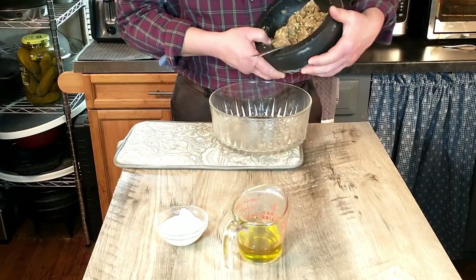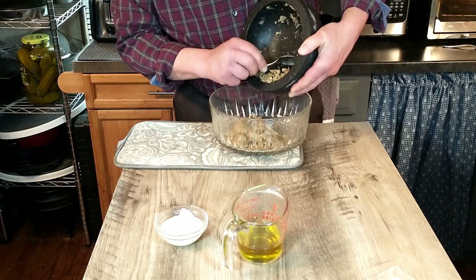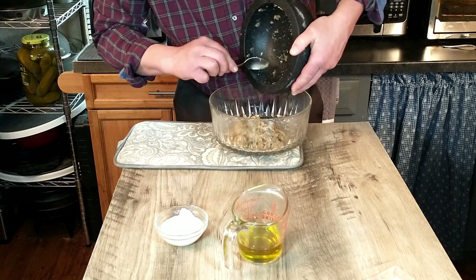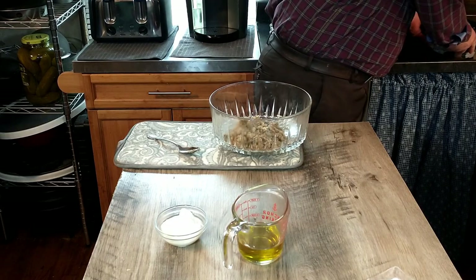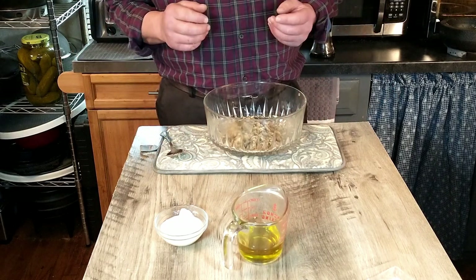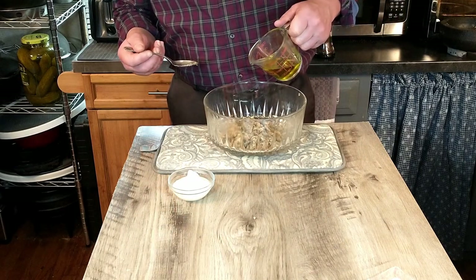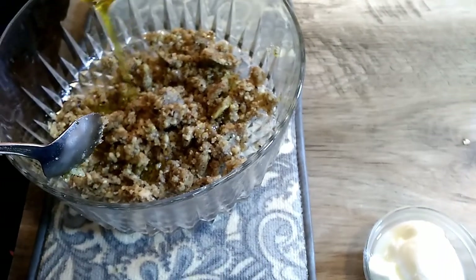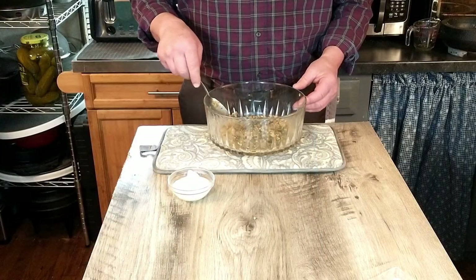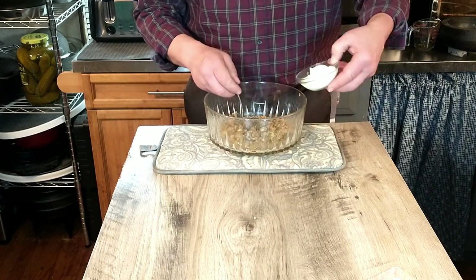The next step is to transfer our mixture into another bowl. We've got it chopped or smashed into about as fine a mixture as we can get it, and it looks pretty good. Now the next step is to add our yogurt and our oil. First we're going to add six tablespoons of virgin olive oil, drizzling it in as we go and mixing it in a little bit. Then we're going to add four tablespoons of plain Greek yogurt.